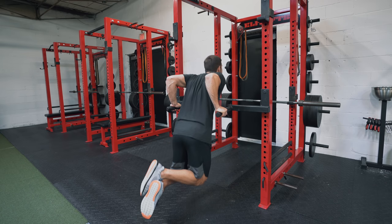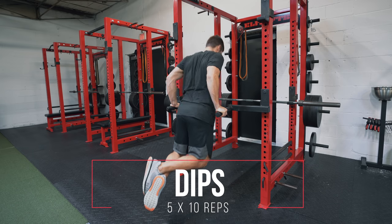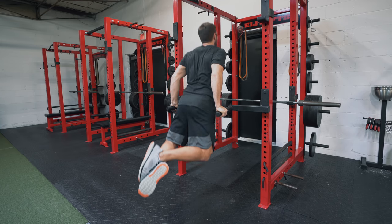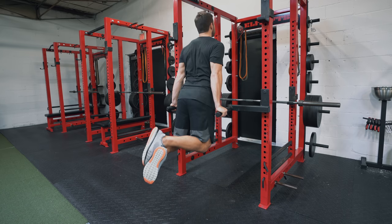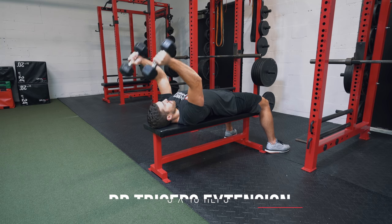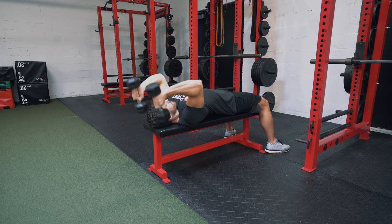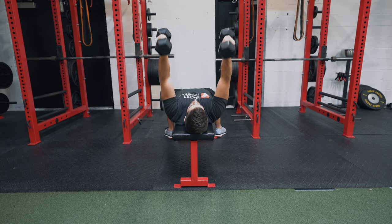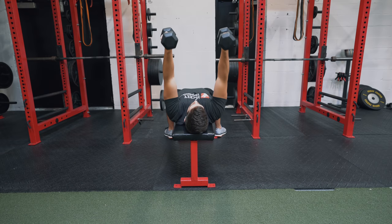This workout is going to be performed in tri-sets. The first exercise is the dip — do 10 reps, rest 10 seconds, then move on. Keep your wrist in line with your elbow and lean slightly forward through the range of motion. The next exercise in this tri-set is the flat neutral dumbbell triceps extension. Feet flat on the ground, flat on a bench — point your elbows directly to the sky and have only your triceps extend the dumbbells. Don't move your elbows or activate your lats to cheat. Perform 10 reps, rest 10 seconds.